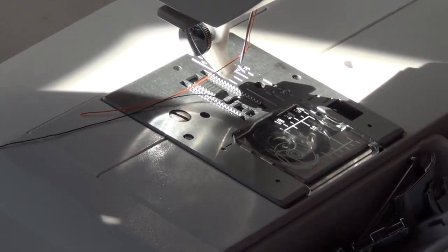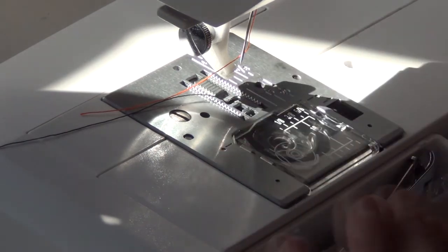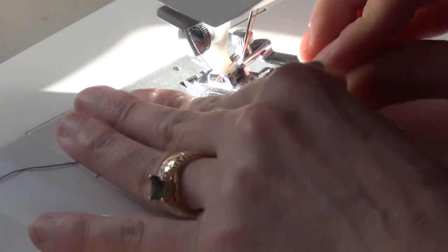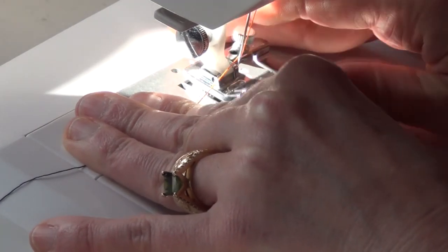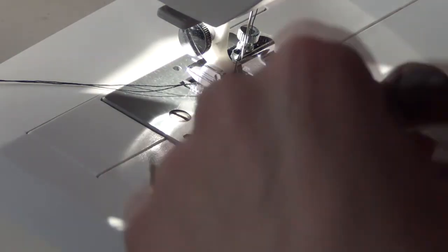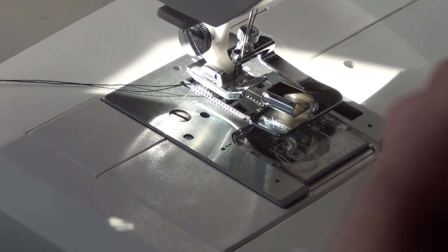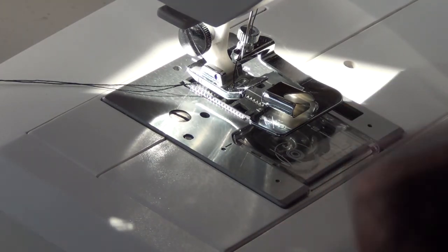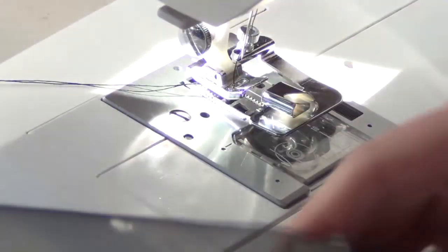I'm sure a lot of people may think this is overkill and that you don't need to do this stuff. But this is what I want to do and this is what I'm going to do. This foot is very cool — unlike the other rolled hem foot I have that has a very narrow hem, this one has a nice wide one. And how you load it is a little bit different — you really don't need any pins at all.